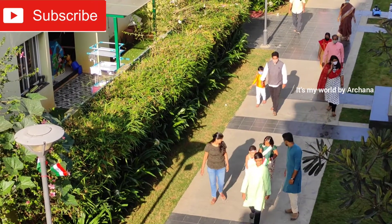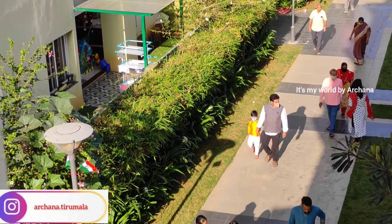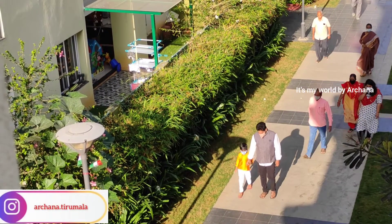Hello and welcome back to my channel. I am very happy. This is Republic Day.